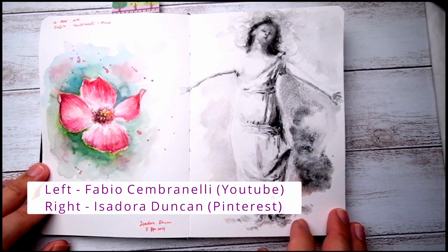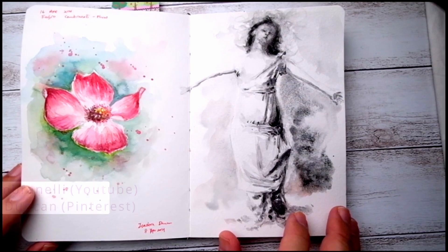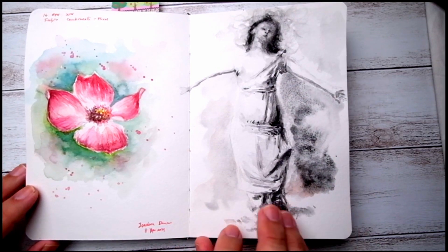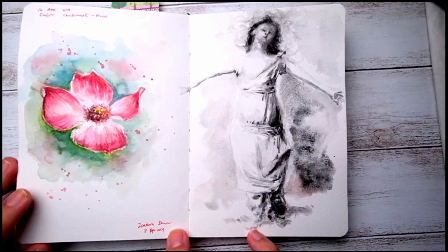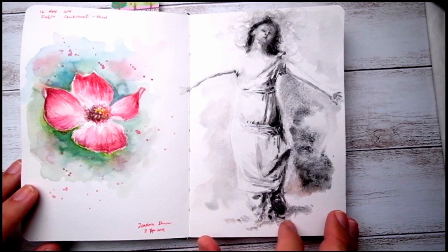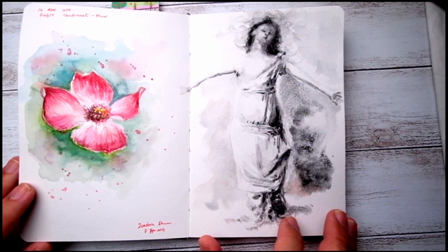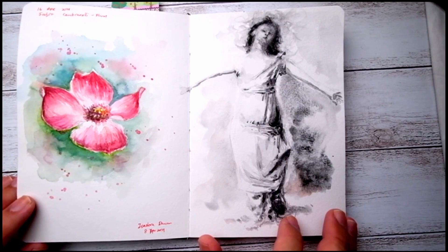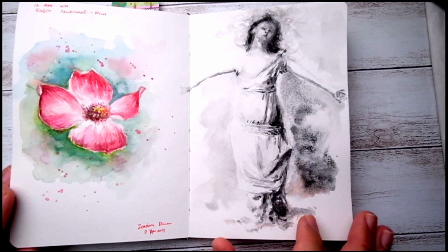This is another reference photo from a black and white photo I found on Pinterest — it's about these dancers called Isadora Duncan. The way I painted this is inspired by the artist Wendy Artin, and there's no pencil sketch — basically using diluted paint to start putting layers on the paper.